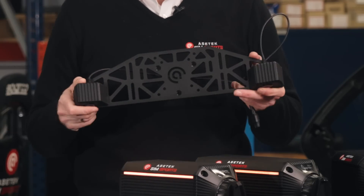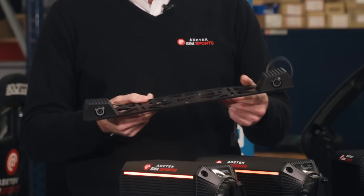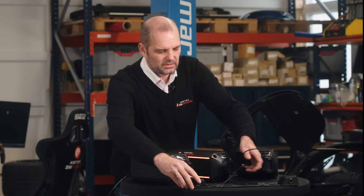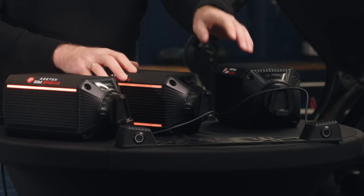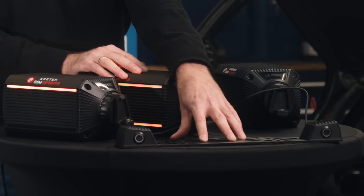What we have here is what we refer to as a table mount. Of course you can mount it on a rig as well. But as you can see, it can mount on a table — it's a really simple and cost-effective way of mounting everything.